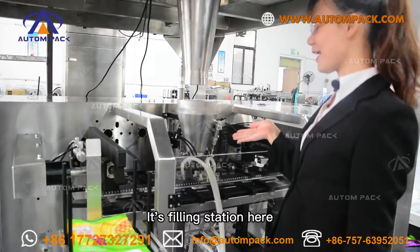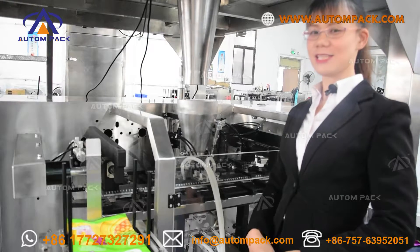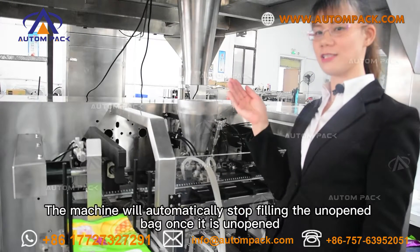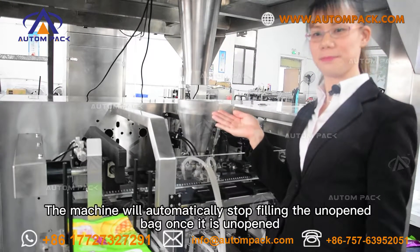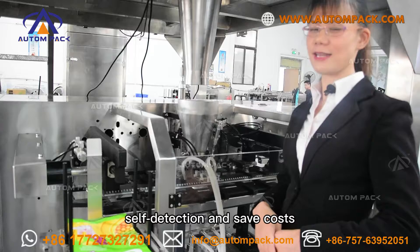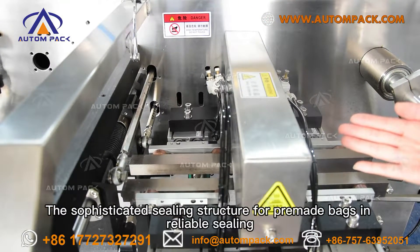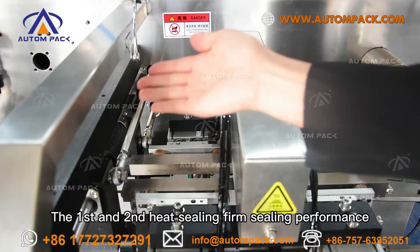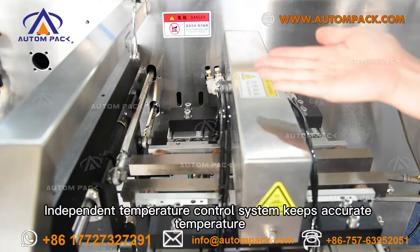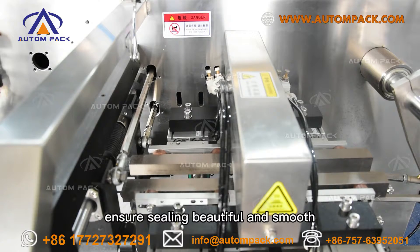This is the filling station. It provides a continuous working station for bag transfer and product filling. Speed can reach 45 bags per minute. The machine will automatically stop sealing any bag that fails to open properly, so it will not affect the overall packaging work — a self-detection safety feature. The serrated sealing structure ensures reliable sealing. The first and second heat sealing steps ensure full sealing performance. An independent temperature control system maintains accurate temperature, ensuring beautiful and smooth seals.